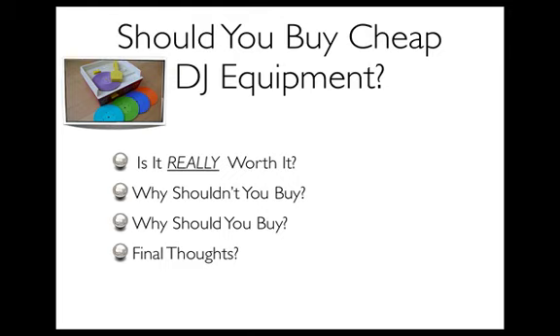So why shouldn't you buy cheap DJ equipment? Well, in my opinion, it won't last. The costly repairs and maintenance will actually end up probably costing you more than it's worth. You may even find yourself in a situation where it's costing you more time and money because you're not able to do gigs — you're stuck at home without equipment. People are calling you, blowing you up, telling you they need you to DJ at a club, a wedding, or a party. So obviously you're losing money there.